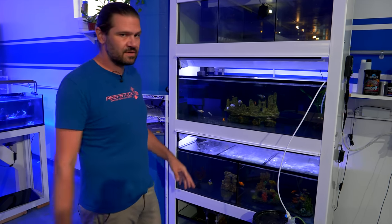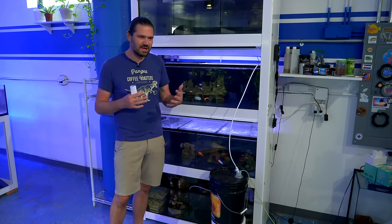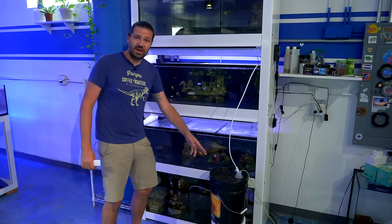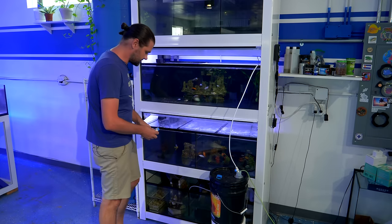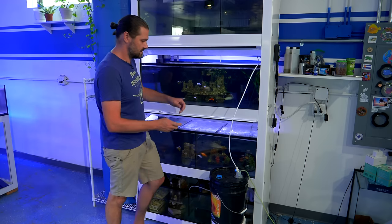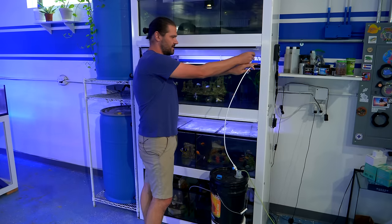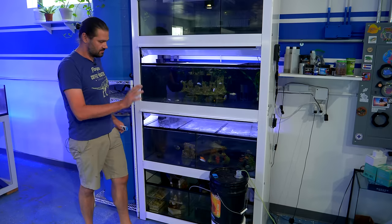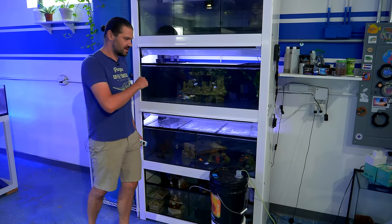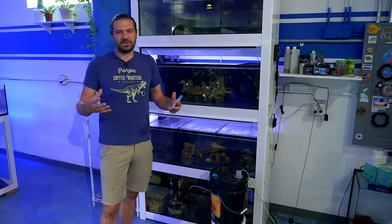It's the next day and the drip bucket has been going pretty much all night long — we're at about 18 hours right now, overflowing into the sump. I'm going to use a quick salinity measuring tool to see if we're at the same level between the system and the bucket. I'm getting about 25 parts per thousand in the main tank and 25 parts per thousand in the bucket as well. The mollies look good — they're at the same salinity — so I'm going to go ahead and transfer them over.